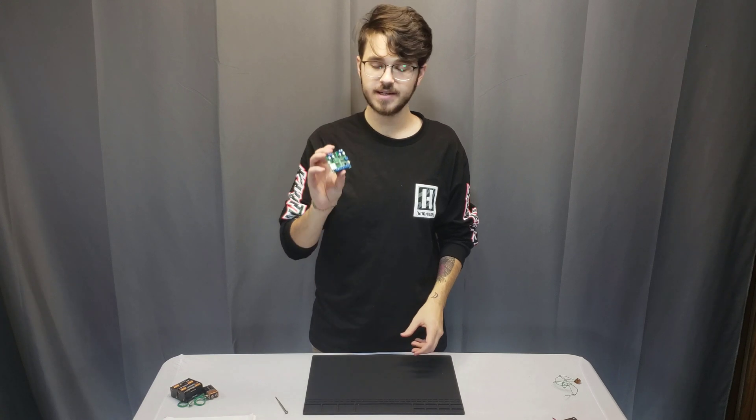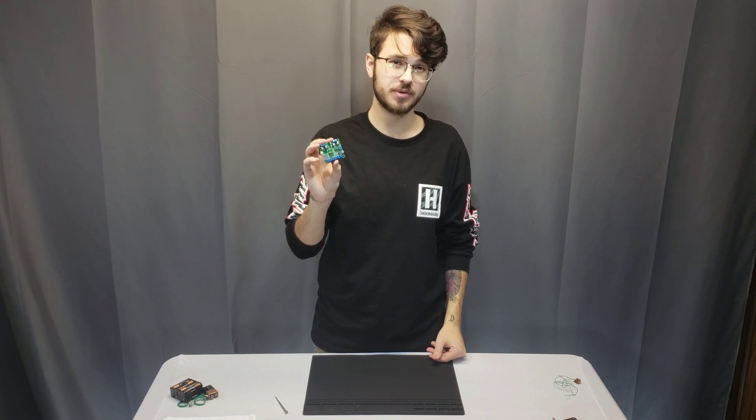Hello everyone, this is Mason from electronics123.com and today I'm going to go over one of our easiest and best-selling sound modules that we have to offer. This sound module I have right here is the FN-BC04-TV.